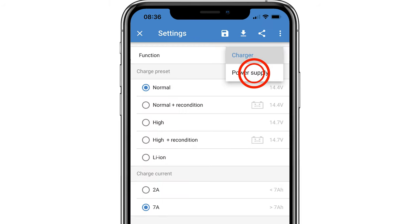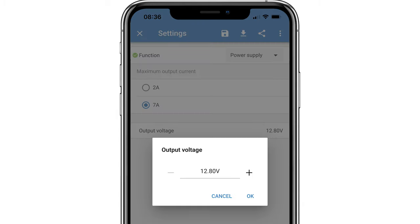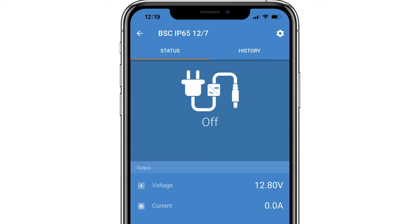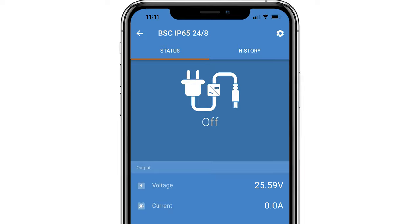select power supply. You can change the output current as well as select a voltage output of the charger to an accuracy of 0.01 of a volt — between 12.8 and 14.7 volts using the 12 volt model, and between 25.6 and 29.4 volts using the 24 volt model.